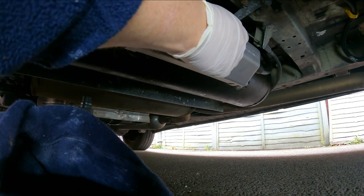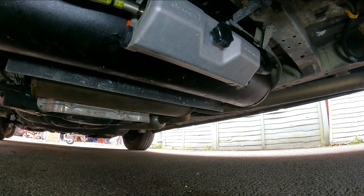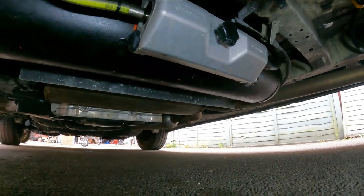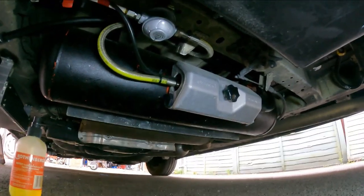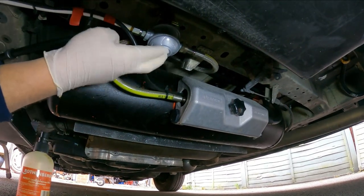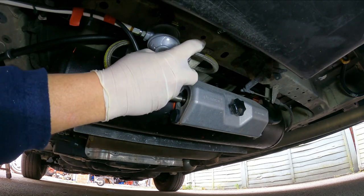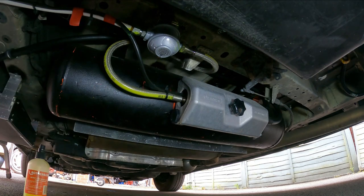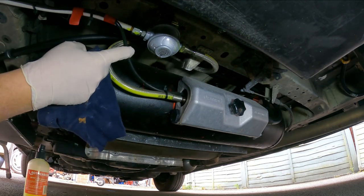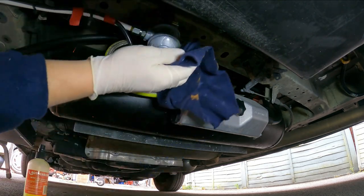That's the furthest away because that's in the middle of the van. The next ones are the ones either side. Here's my regulator tucked up underneath there. We know there's gas flowing because we've turned it on, and again there's no bubbling going on there — so we know that's all good.